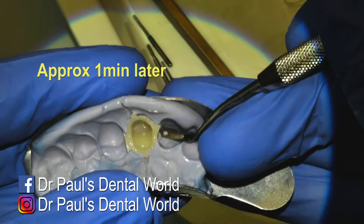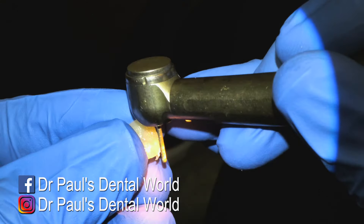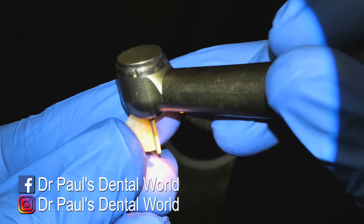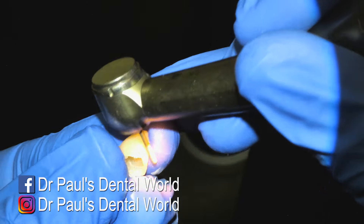And then at that point, I'll take it out with my flat plastic. At this point here, it's hard enough that you can now start removing the excess. So basically I'm just removing the extra little bits that shouldn't be there, just to get it all nice and smooth. Often you have to do a little bit around where those channels were and then along the margins.